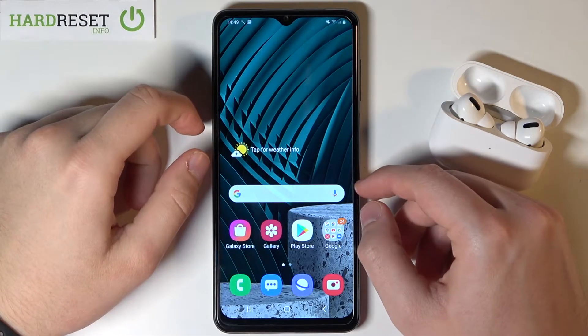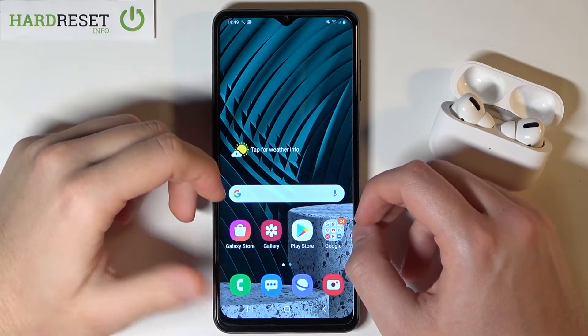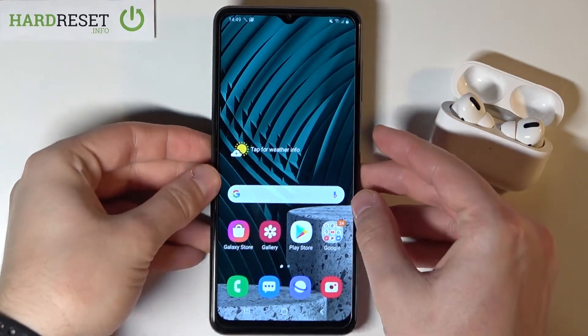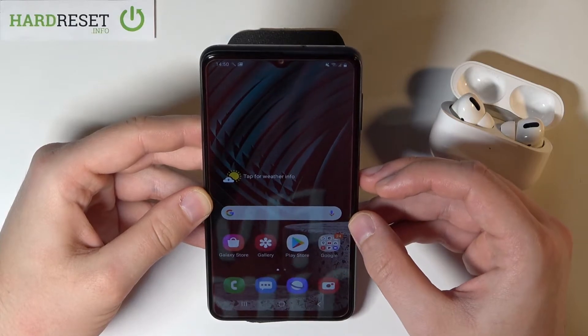Welcome. In front of me I have Samsung Galaxy A12 and today we are going to make the face unlock test. We are going to check how fast it works and if it is reliable. So let's go — the first one I'm going to make to check if I'm sitting in a good position.